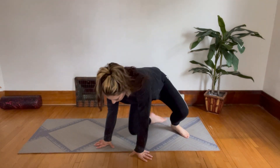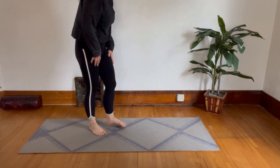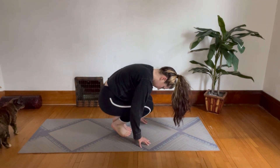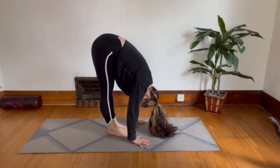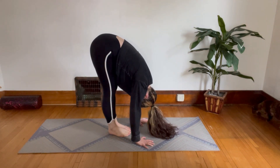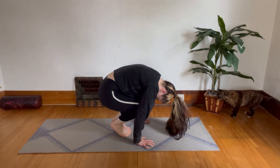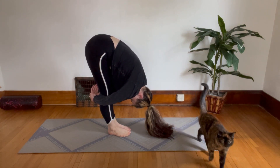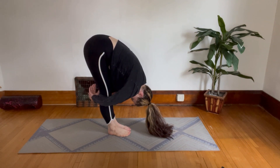Now bring yourself back up to seated and we're actually going to come to standing. I'm going to face the side for you. Just reach forward as far as you can toward the floor — try to get your palms flat if you can. Bend and straighten your legs. Each time you straighten, try to get your nose a little closer to your knees. The next time you straighten, hold it. Try to get yourself in even closer, or you can wrap your arms around the backs of your legs like I am here — hug yourself in. And release.